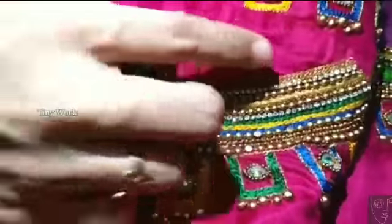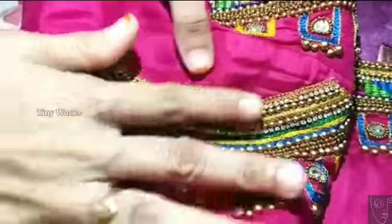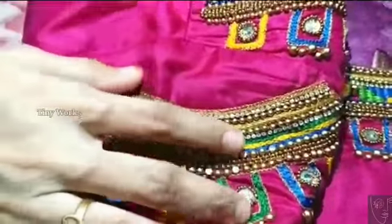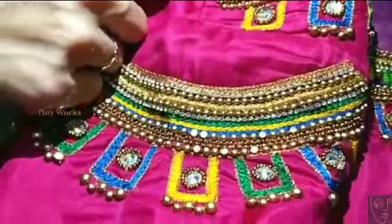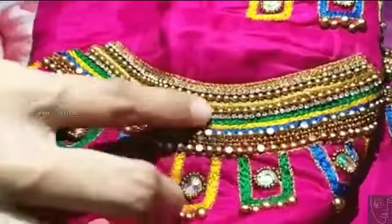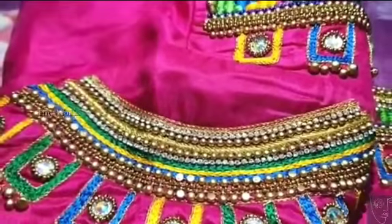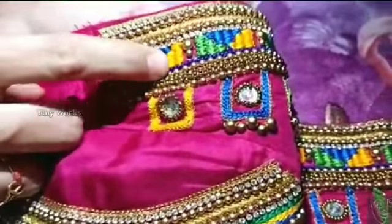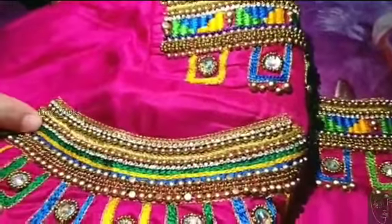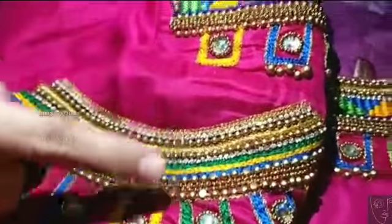We need to cut the sleeve from the sleeve. We need to cut the back neck. Now we need to highlight the same work. I will knit these 2 parts and it will be more thick and the same on the back. I will knit this whole back side.